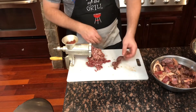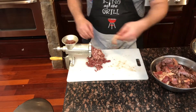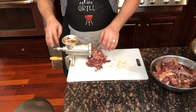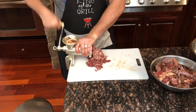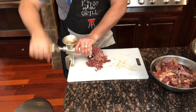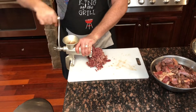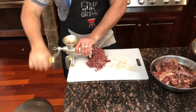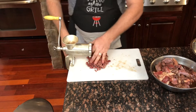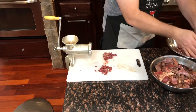One thing you might be tempted to do — and I've been tempted to do this myself — is to go ahead and put a drill on this thing so you can have a fully automatic meat grinder. However, the box says absolutely do not put a drill on this, so I continue to do it by hand. When they have a warning like that, I tend to follow the instructions.